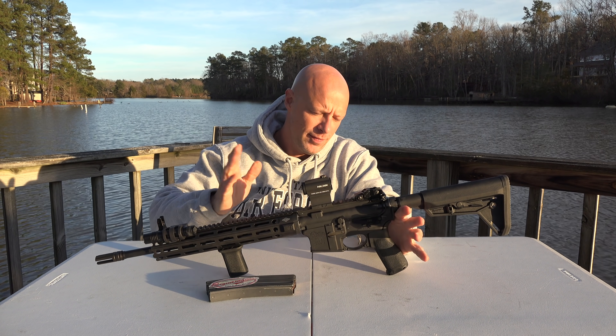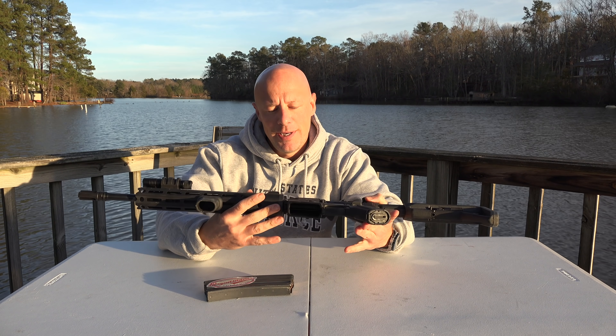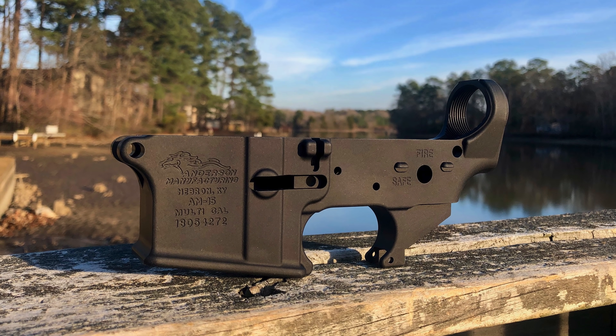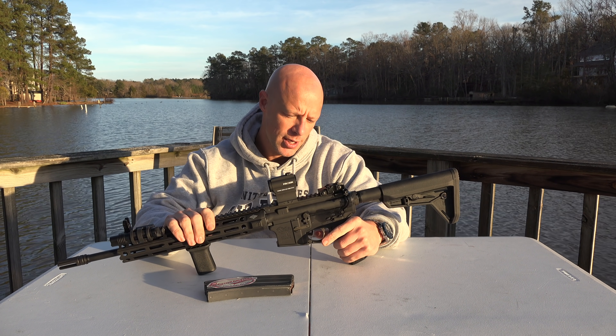Welcome back everybody. Today we're doing a quick video to let you guys know of a sale that's going on. It's a pretty good sale, in my opinion worthy of a quick B channel and Facebook video. It's on these Anderson lowers that you see right here. They're 7075 T6 aluminum, type 3 hard anodized, so mil spec in that regard — really mil spec in every regard.